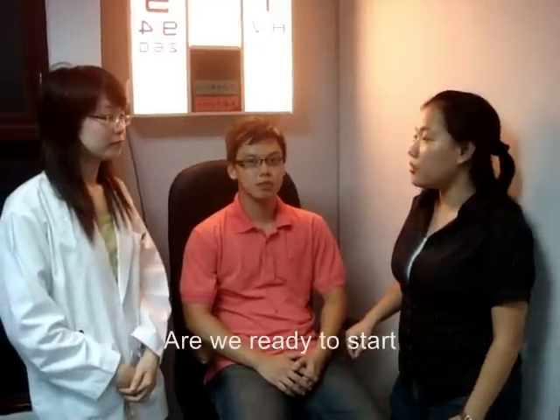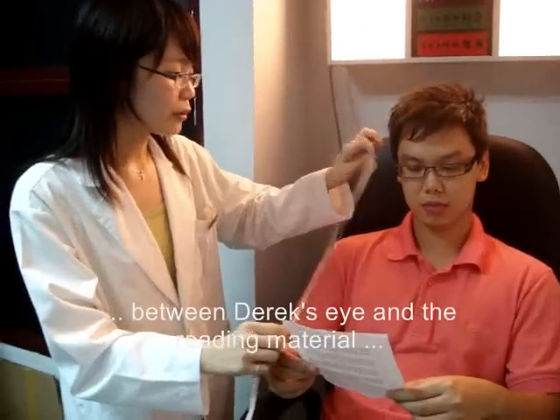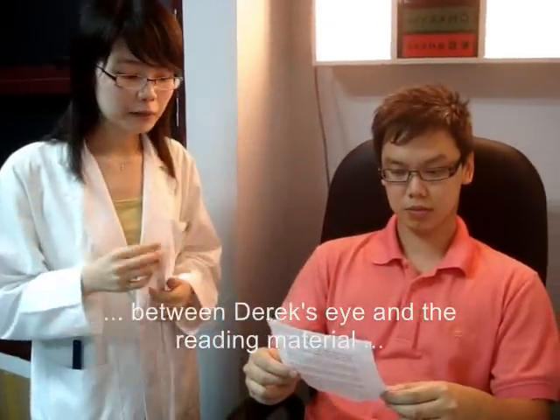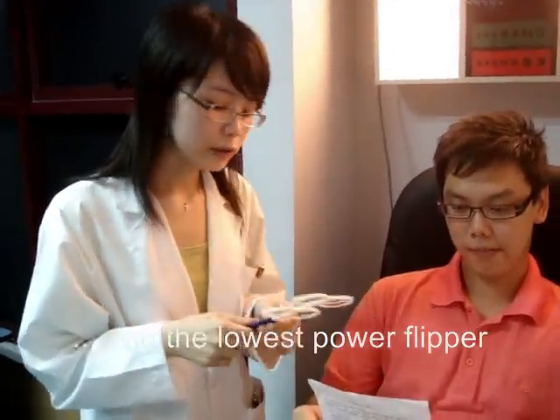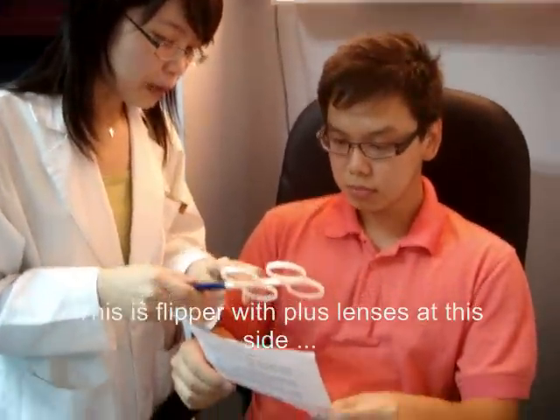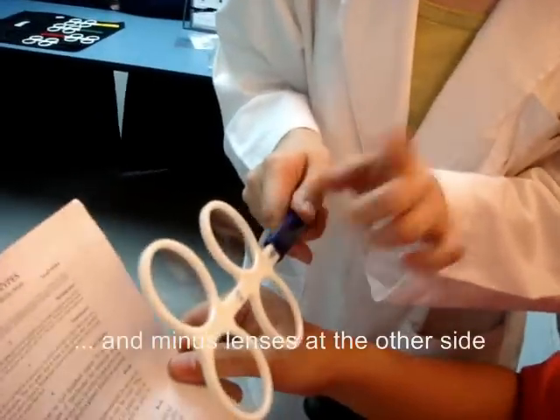Are you ready to start? How does it work? Derek, I want you to hold this. We will begin with a working distance of 40 centimeters from Derek's eyes to the reading material — the reading chart. We will start using the lowest power filter. So Derek, this is the plus lens on this side and the minus lens on the other side.